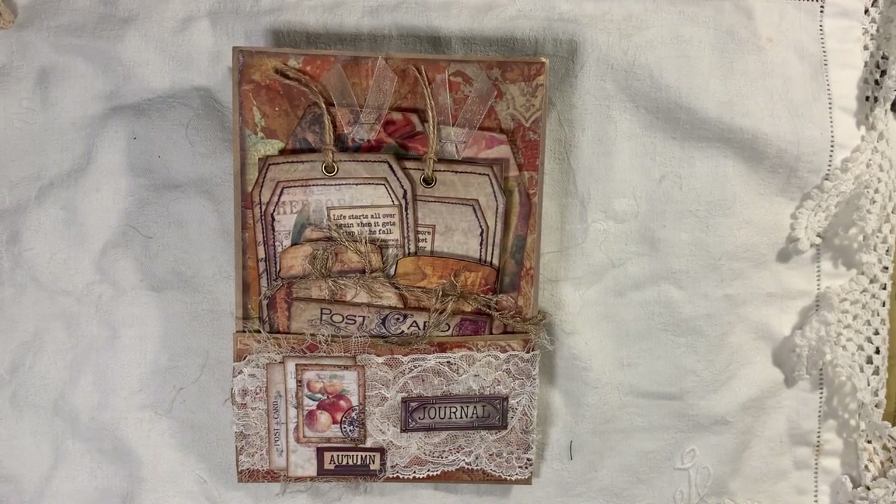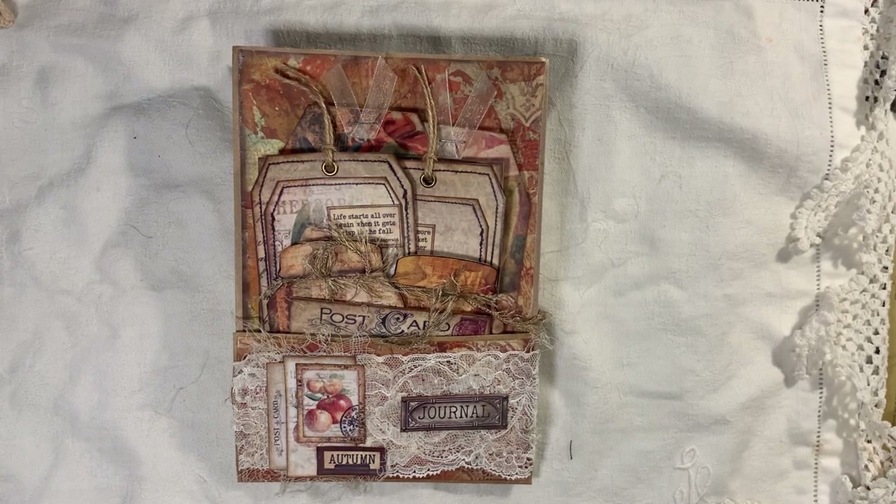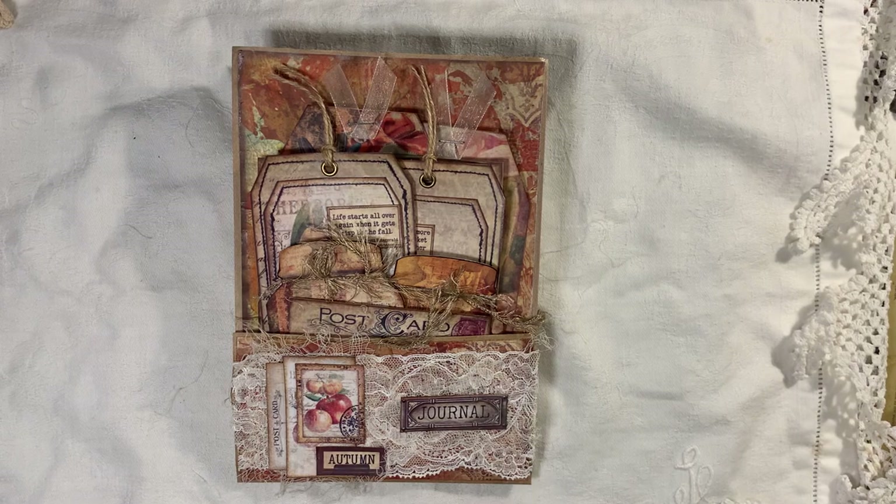Hi everyone, I'm about to share another project with you. This is using Fruits of Autumn from Artie Mays, and I will link that below.